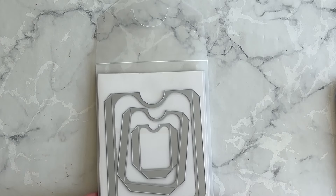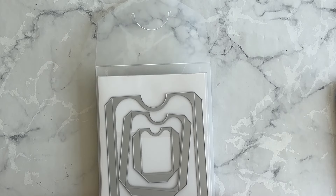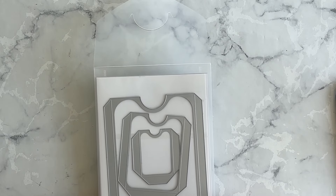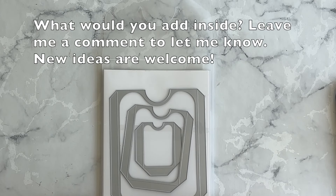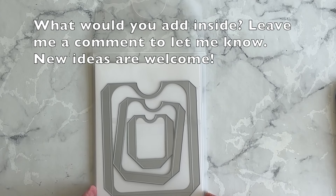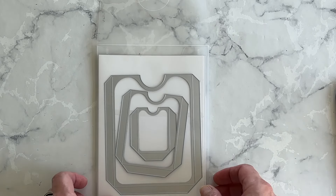As the name already indicates, these dies allow you to add fun pockets in different sizes to your paper crafts. These pockets can hold gift cards, they can hold money, or anything else you like — and that's what we're going to do today. We're going to consider the 'anything else you like' for this card idea. So let's get started.